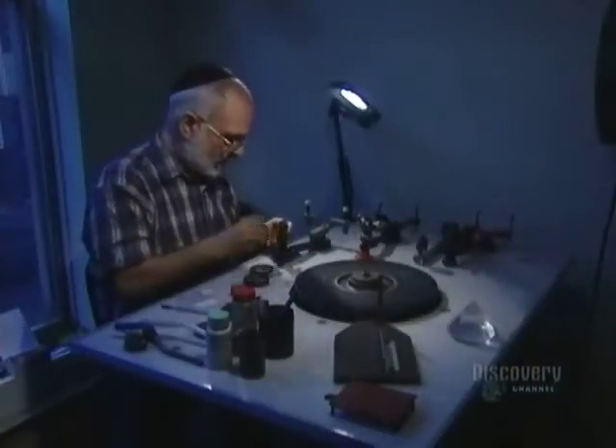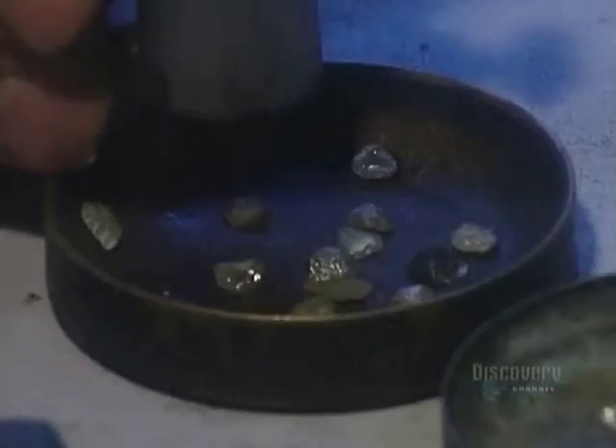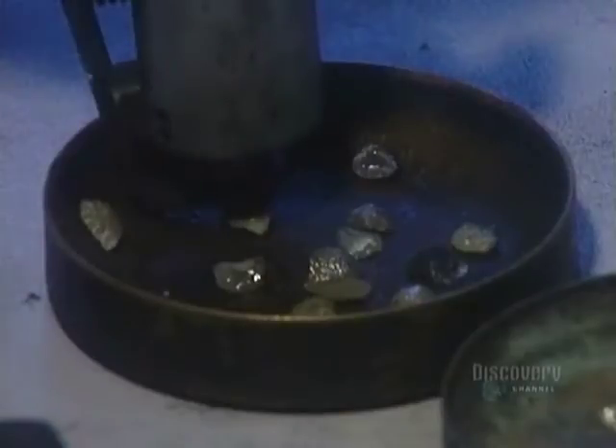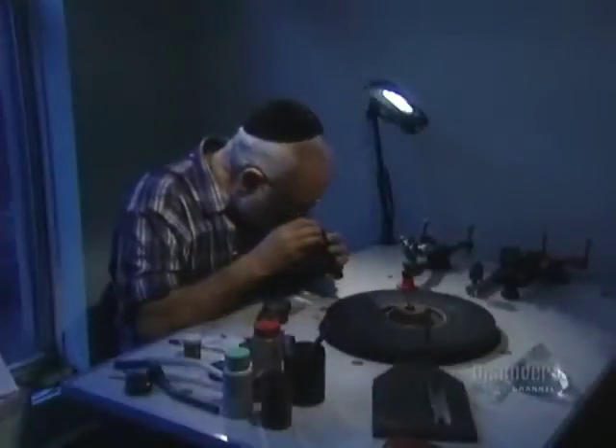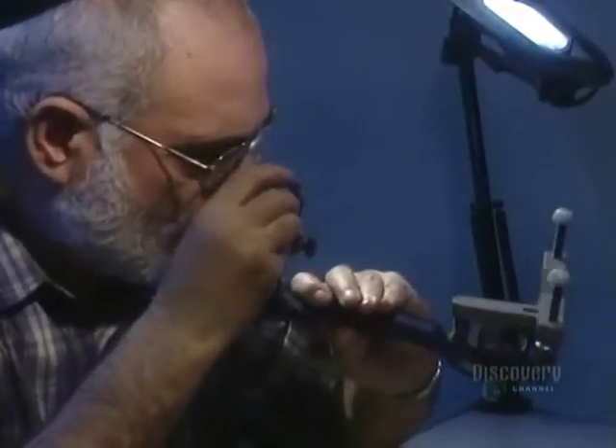The second stage of diamond cutting is called polishing. It's the process of forming the diamond. A special machine first tailors the basic shape. Then the diamond cutter puts glue in a mounting tool called a dop, which will hold the diamond firmly in place.